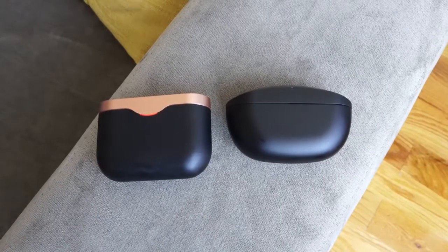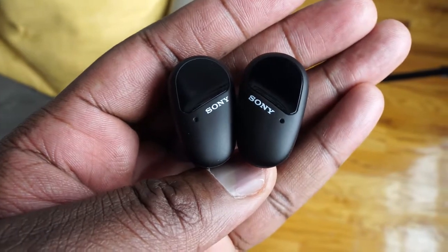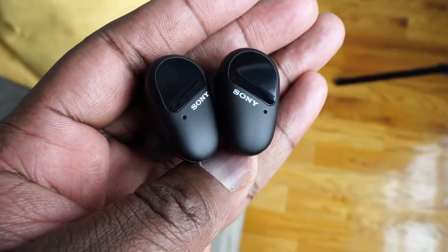So here comes the SP-800N. Sony, please let's change the naming structure of your products — it can get a little confusing. But the SP-800N comes in bringing a lot of features that you will find familiar, but also taking things to a very different level. They're priced at $199.